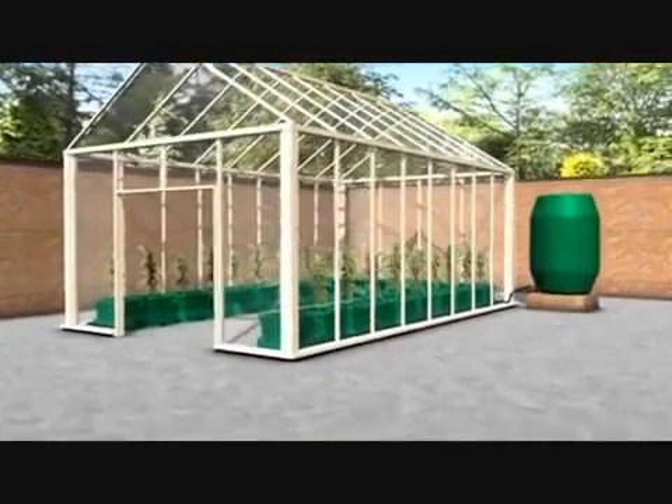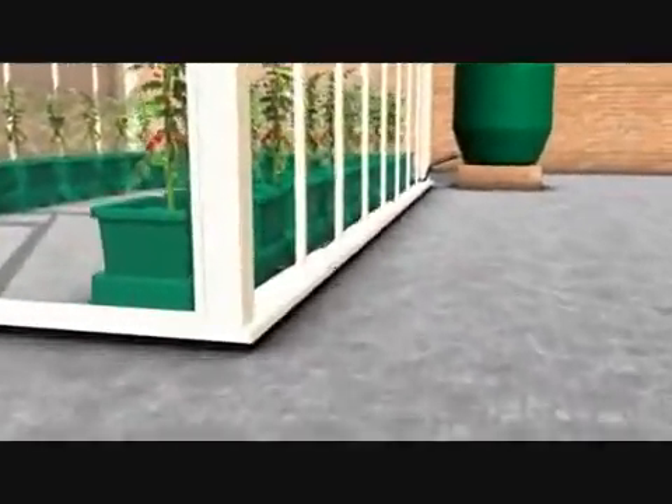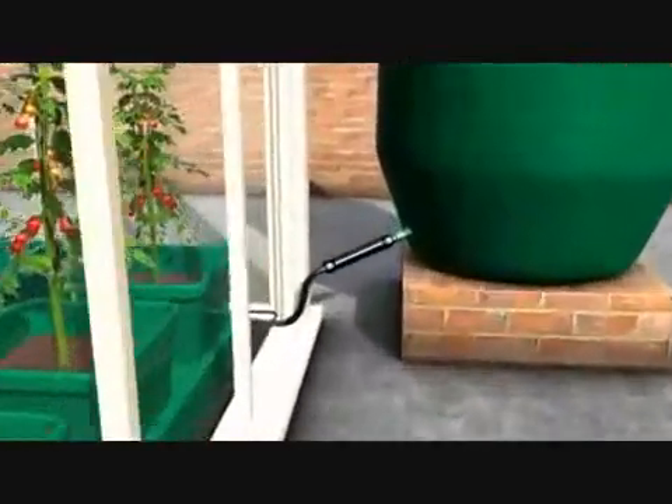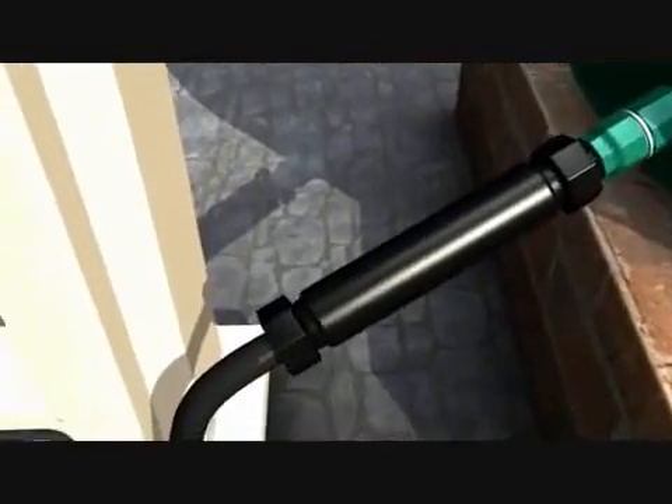We are now going to show you how easy it is to irrigate a greenhouse using the two-pot extension kit. In the distance you will see a 350-litre water butt with a 16mm click-fit connector and then hose pipe connected to the end of it.